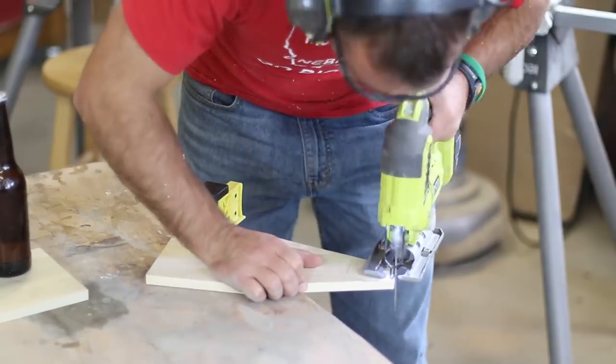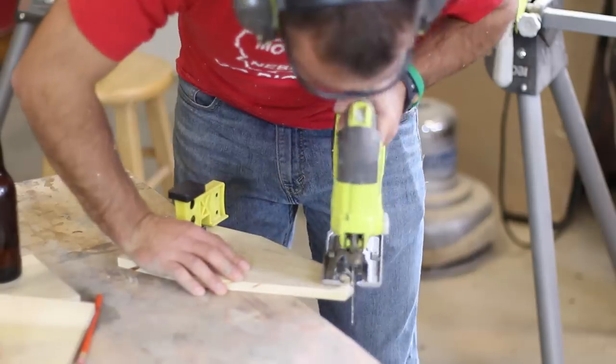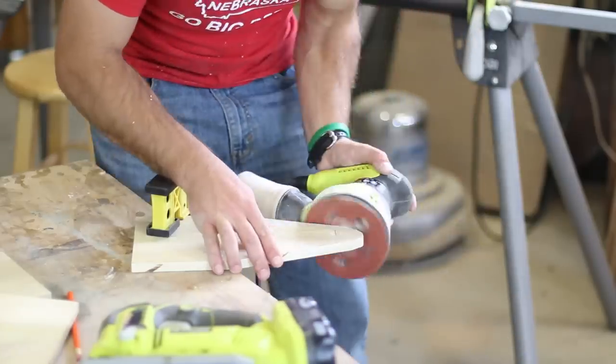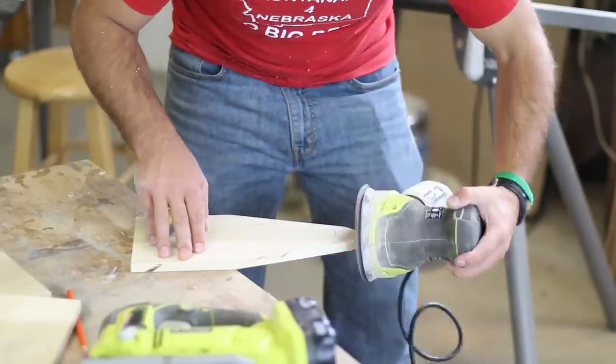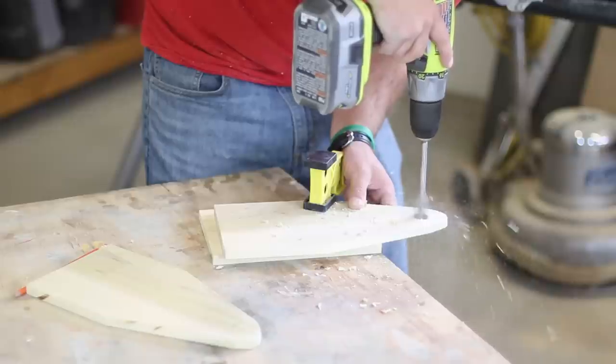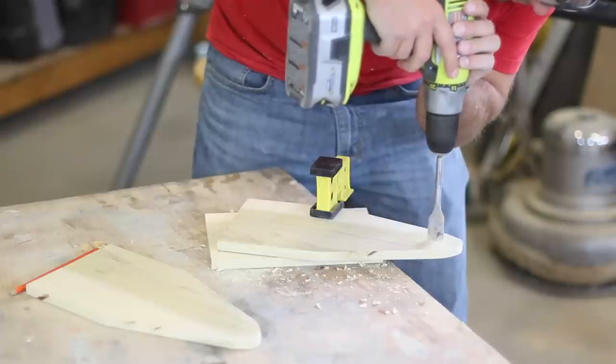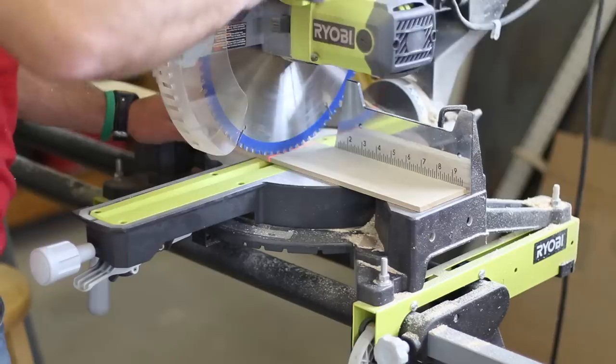Use a jigsaw or a scroll saw to round the tops of the two end boards. Once the rounded tops are made, use a sander to even out the round edges or any unevenness of the cut. I used a seven-eighths inch spade bit to make a hole through each end board for the galvanized steel pipe handle. Go about halfway through the wood from each side to help prevent tear out.